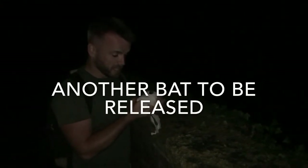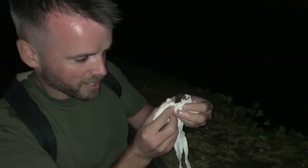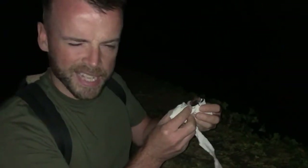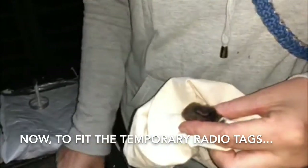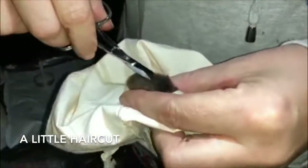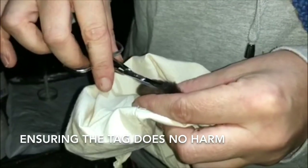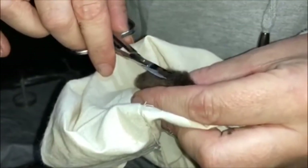We're just about to release a male juvenile Daubenton's bat — which is the water bat. We've just weighed him and taken his details. The radio tag is placed by cutting the dorsal fur between the shoulder blades — you have to get it right in the middle so it's not off balance and doesn't upset them when they're flying.